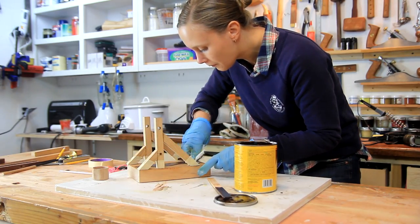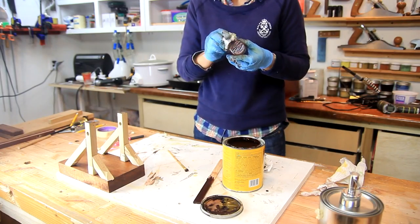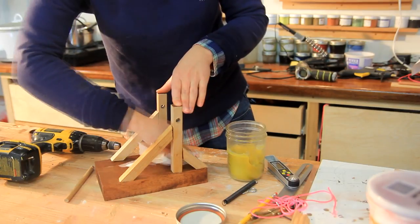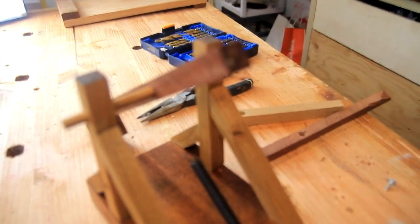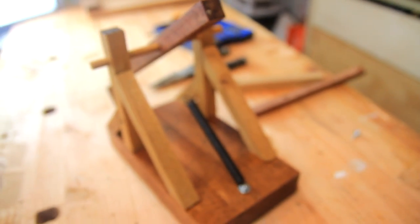For a little contrast I decided to stain the base, because this was pretty light mahogany. Then once it was dry I gave everything a coat of linseed oil wax polish. Then I assembled the arm with a dowel and worked on putting in a spring.